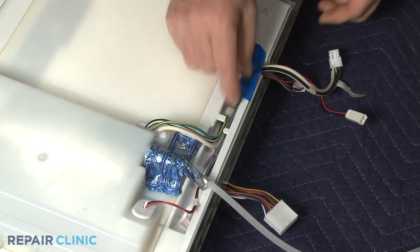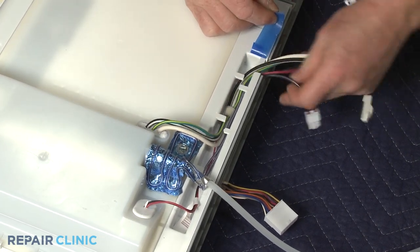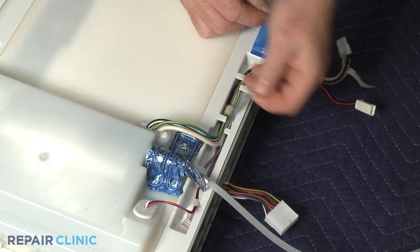Release the IceMaker fill tube heater wire harness from the channel, and unwrap the old heater from the fill tube to fully remove.